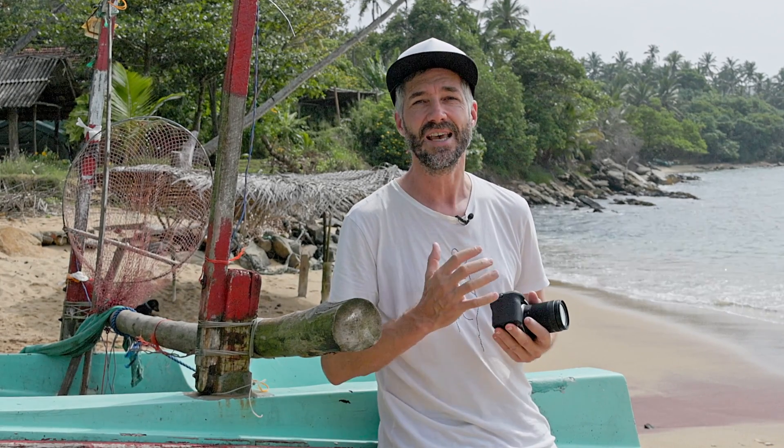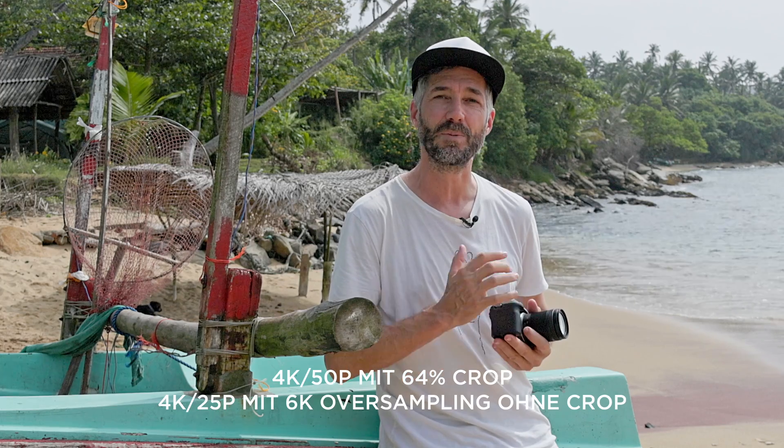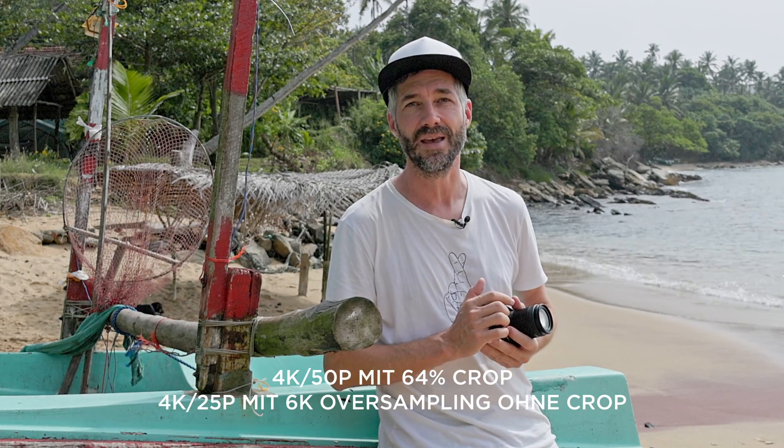By the way, the camera not only shoots excellent photos at 24 megapixels resolution, but I can also film with it in 4K at up to 50 frames per second. I can also shoot super slow-motion at up to 120 frames per second in Full HD resolution. You can see a few examples here.